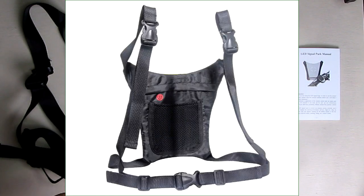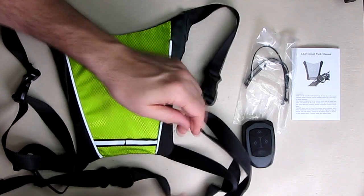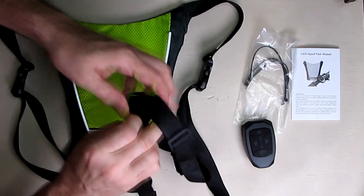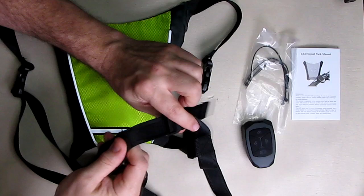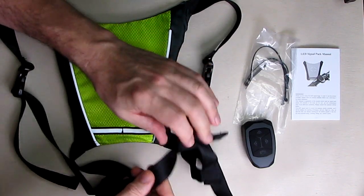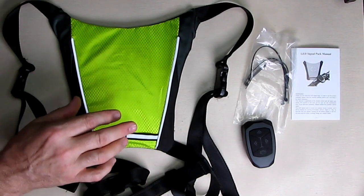It's easy to wear. It has adjustable straps — straps that go over your shoulder and a strap that goes across the front of your body. They have very nice quality quick release tabs, and they're wide straps that are triply stitched for strength, which should make them really comfortable because of the larger physical size of them.